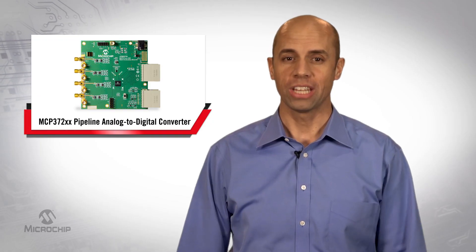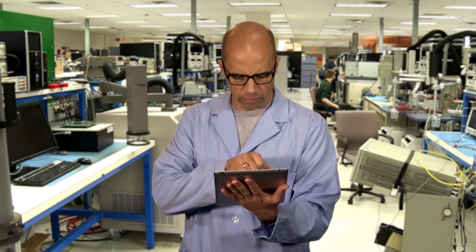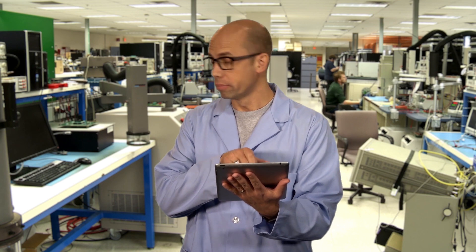So to save on power, heat, and system complexity in your next design, check out the MCP372XX family of analog-to-digital converters on the website today.